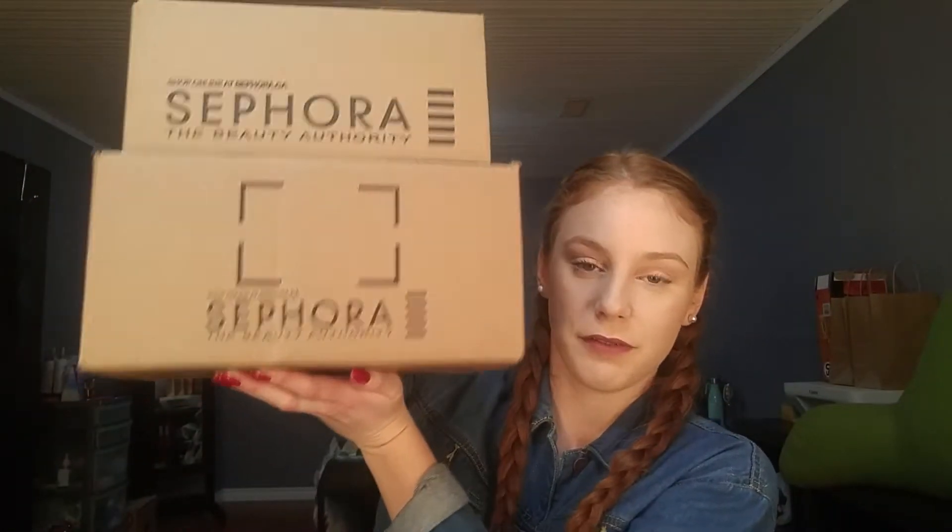Today I thought I would do a Sephora haul. For the VIB sale, I picked out quite a few things, just for my birthday coming up as well as Christmas, so I thought I would treat myself. I have two orders because the first one was Beauty Insider, the first level, so I had 15% off. Since I spent enough to reach VIB, I got 20% off for the second order — so I placed two orders about an hour apart.